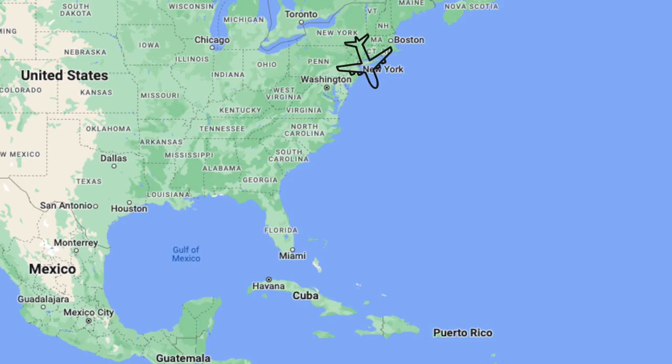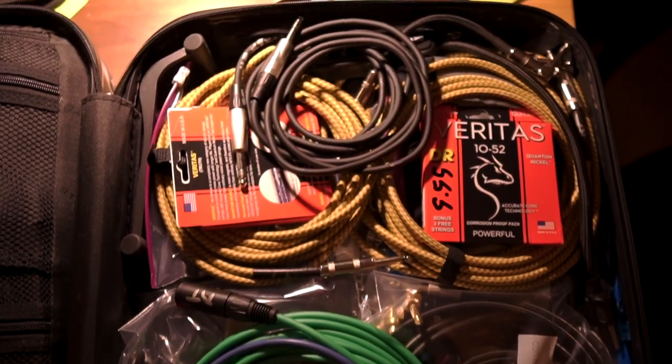A pair of these mics showed up at my door just a couple days before leaving for a two-week remote recording session with TV composer and Grammy-nominated engineer Rich Tizzol on the island of St. John in the U.S. Virgin Islands. I figured that was as good a time as any to test these things out, so I packed them into my suitcase and off I went.